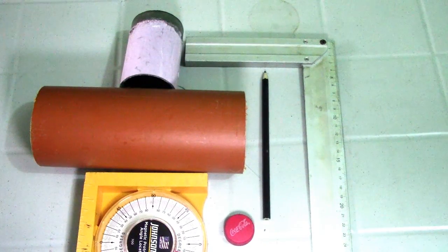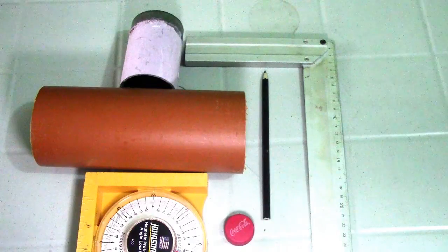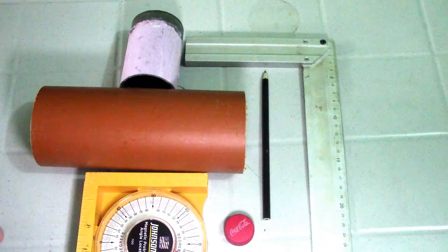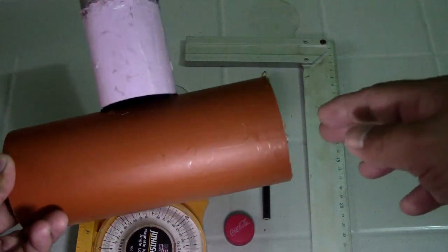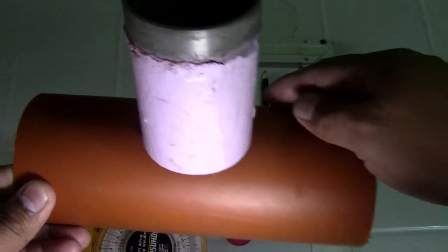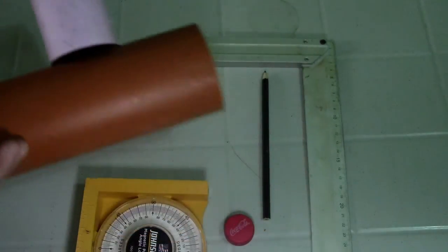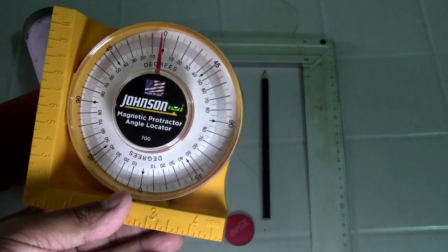Hi guys, welcome to Piping Welding and DT channel. This video is about how to make a saddle T without computation — no computation needed. Our materials for demonstration are PVC pipe: we have a 3-inch pipe as our header and a 2-inch pipe as our branch. We also have a magnetic angle.